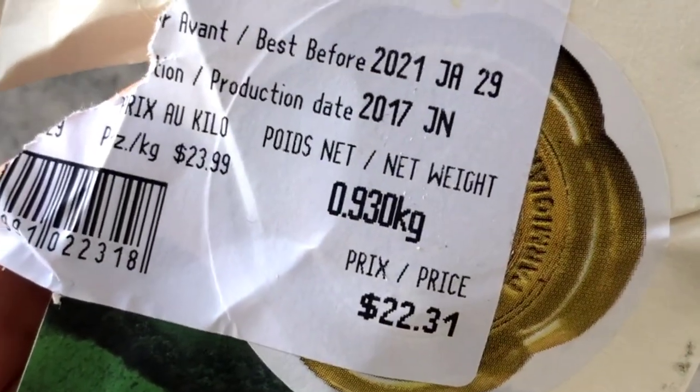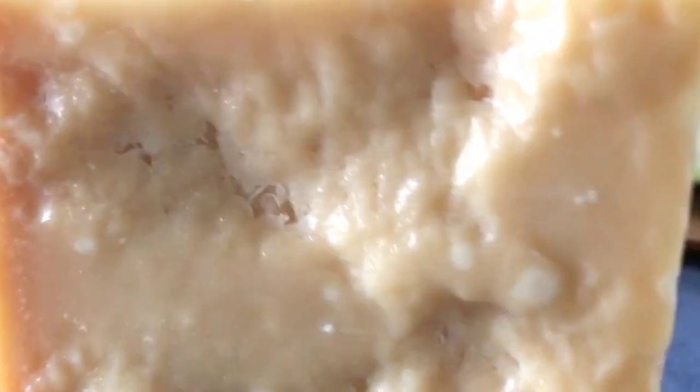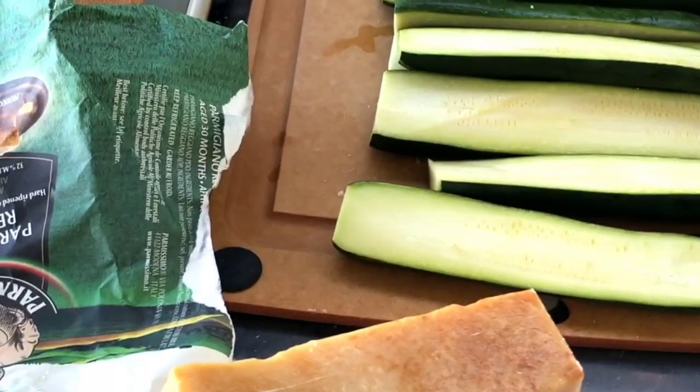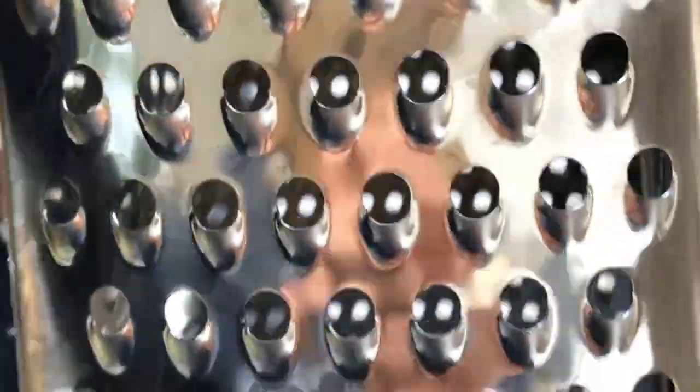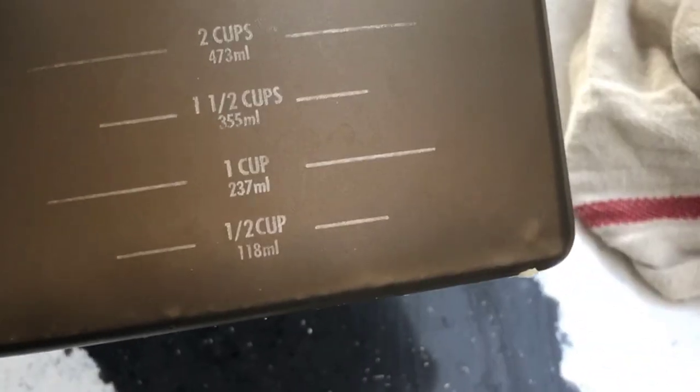It cost $22 for over two pounds or one kilo. I think it's pretty good and it's healthier than a shaker — no fillers and it tastes way better. I love this KitchenAid grater because it goes on top of this container. You grate and then pour right into the container, and it even has measurements on it, so it's super convenient. I will link it below.